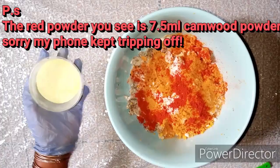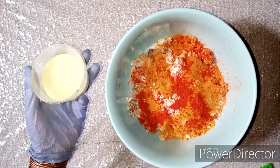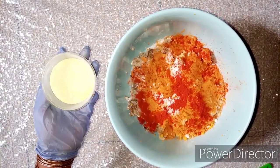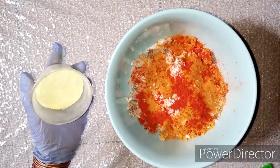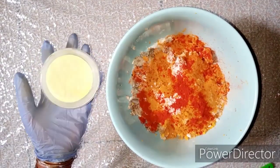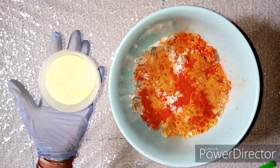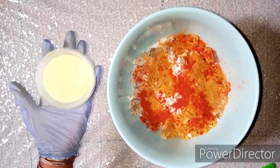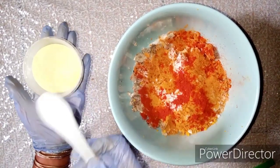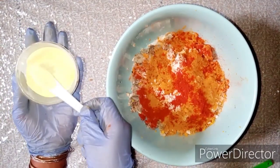The next botanical powder is sulfur powder. Sulfur helps with spots, treatment of acne, hyperpigmentation, and dark patches. However, it's very selective so you have to be careful with the quantity, as some skin types can react to sulfur — I mentioned this in my previous video. To avoid problems, we're going to add just 5 mls of sulfur.